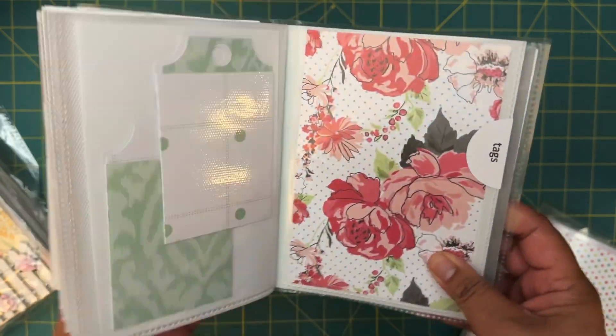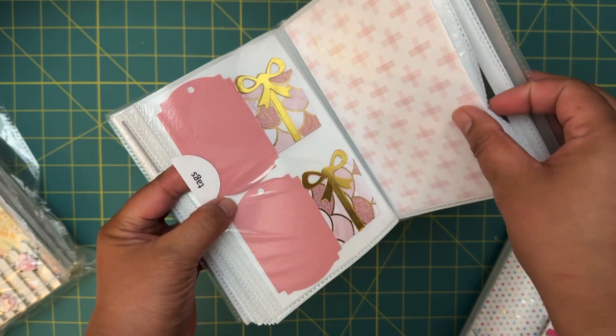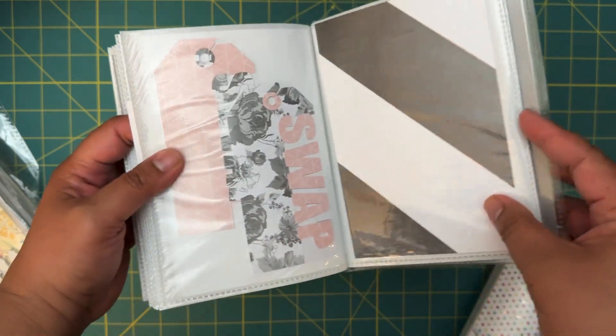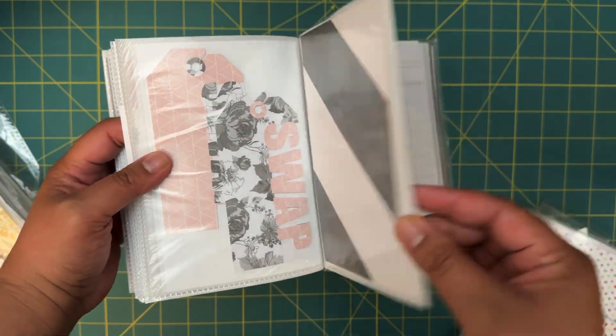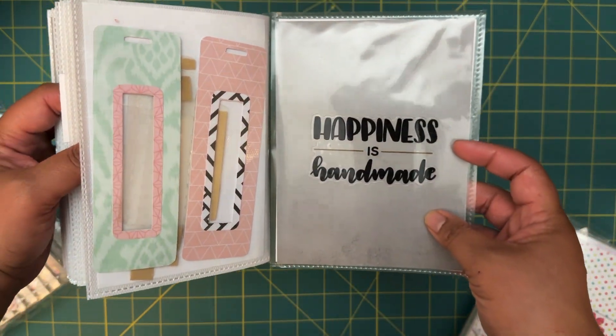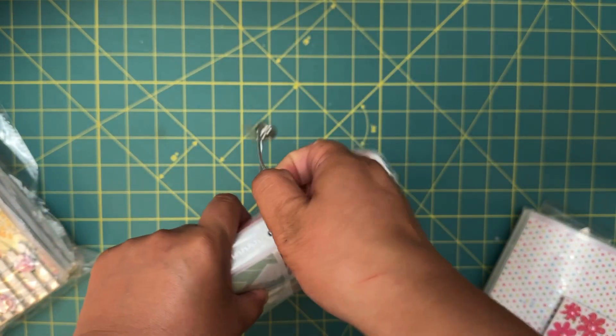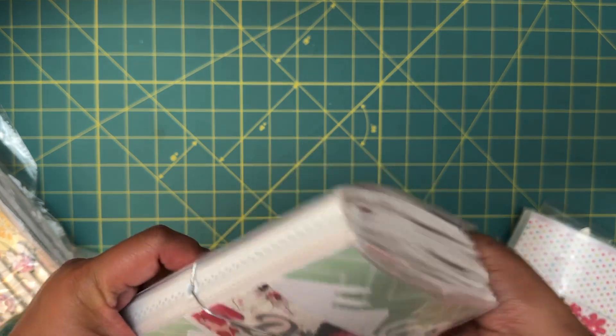I love how she organized all this, and then tags — very very cute, love that. "Happiness is handmade." This is so great. I loved how she put this together, so very happy with that.